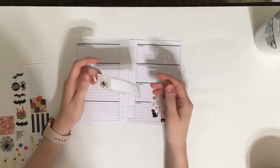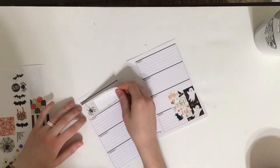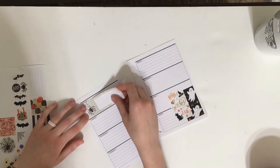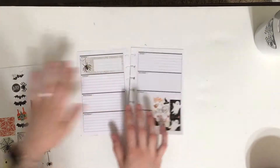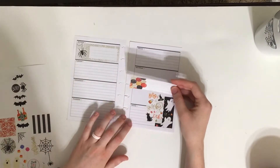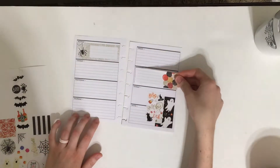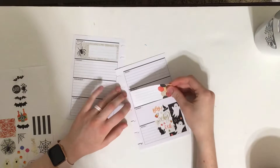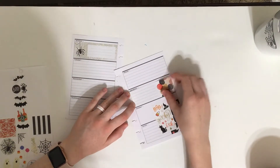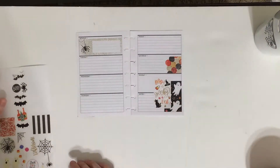And then I have this full box that has a little spider, and I think I'm going to put that one on Monday. And then I have this other one which is like some fall colors, and I think I'm going to do that on Saturday because that's typically when we do most of our errands and get most of the stuff done.